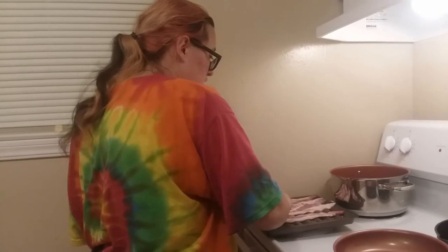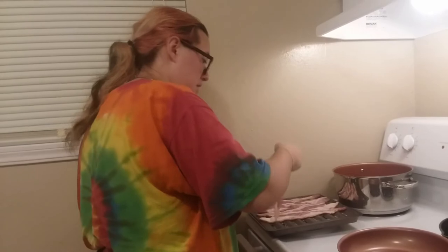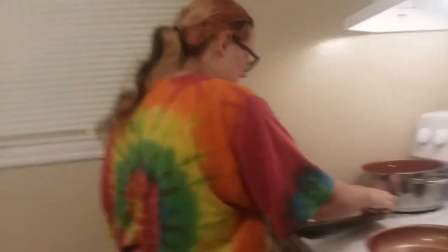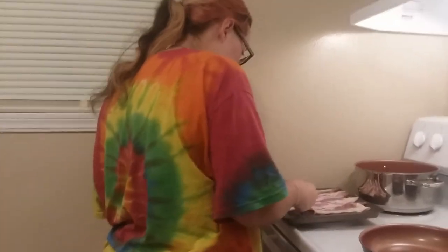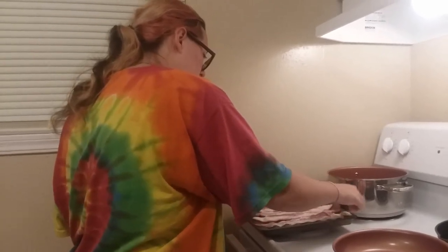How long - how much recording time do I have on there? I should show you in the bottom. 43 minutes. Really? Damn. Look at this tiny cute little piece of bacon. Oh my gosh, it's so adorable. Throw that away. Wash her hands again because raw bacon is gross.